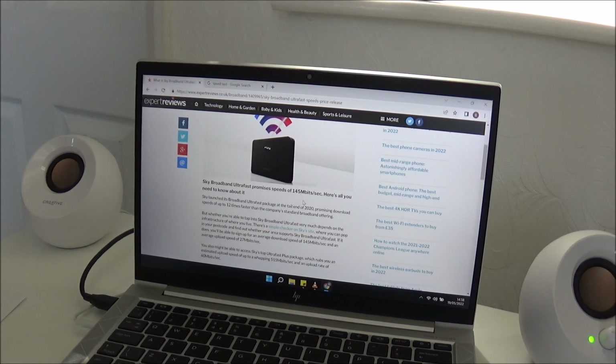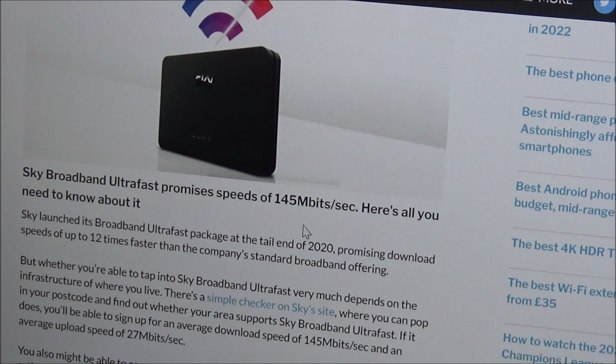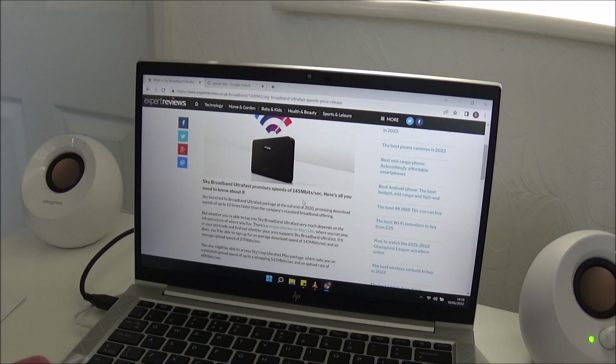Before I test the speed, just to tell you what service I'm paying for: I'm paying for the Sky Broadband Ultra Fast, which promises speeds of 145 megabytes per second. I've never seen that sort of speed. The most I've got on Wi-Fi is about 30 megabytes per second, and even near the hub I'm getting around 80 at most. Now I've connected the booster, let's see what happens.